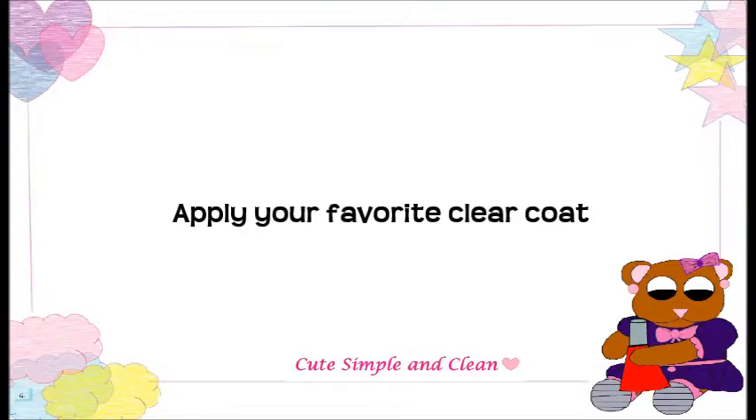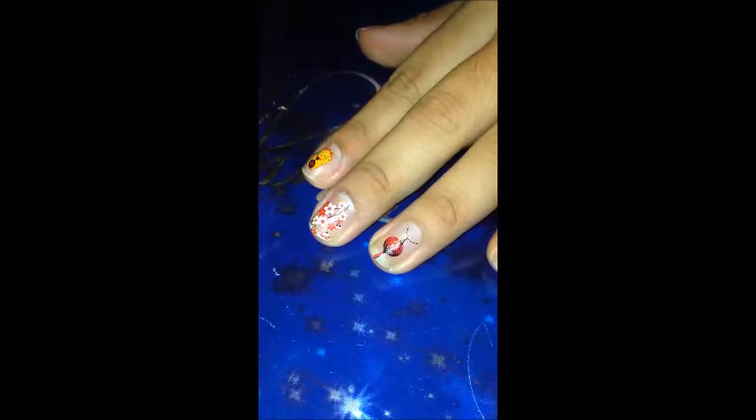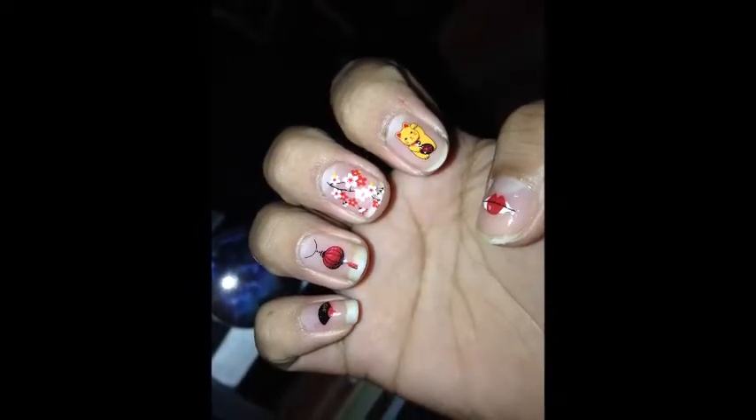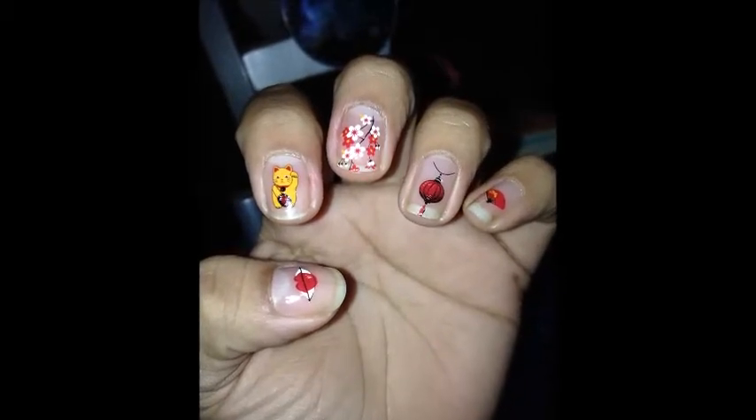After applying all the designs, I went ahead and used a clear top coat to make them look really nice. Even though I applied a top coat to keep them in place, the next day they started to peel off. I think it was because I didn't use a base coat, so I would suggest using a base coat — I'm pretty sure they will last longer. I really hope you enjoyed this video, thanks for watching!